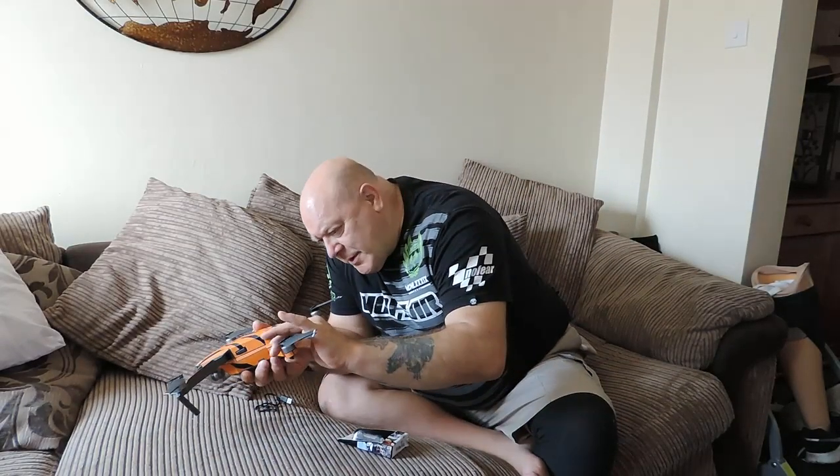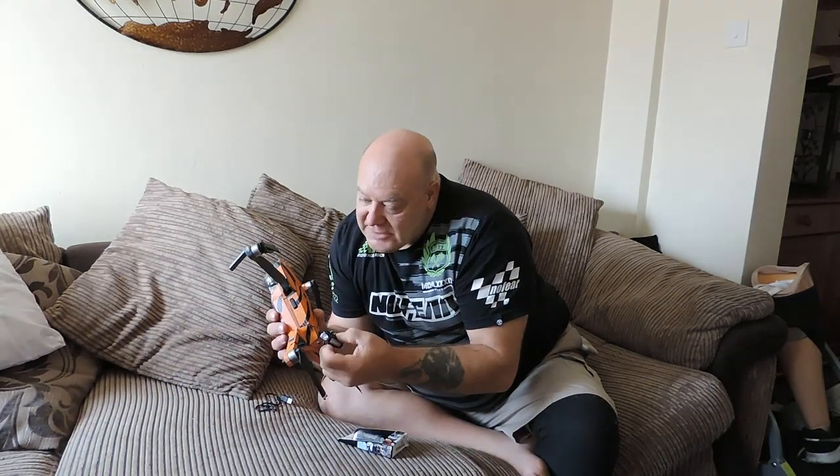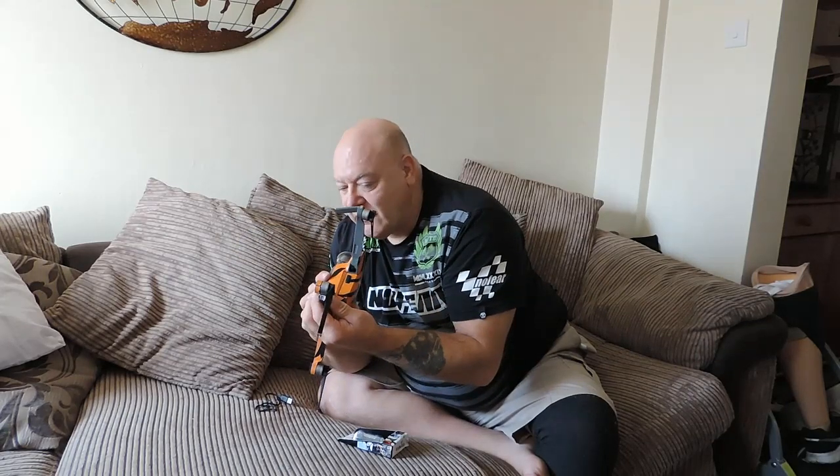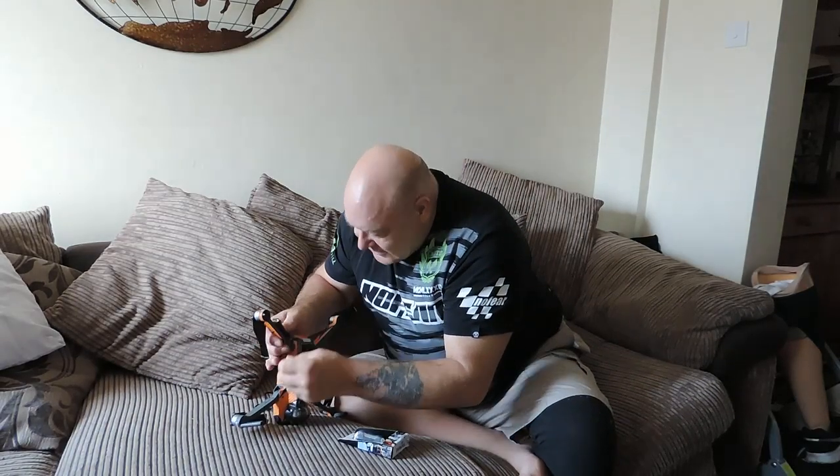So, before we go anywhere — that actually goes on here quite nicely, and it fits perfect over the arm. Which is absolutely amazing.